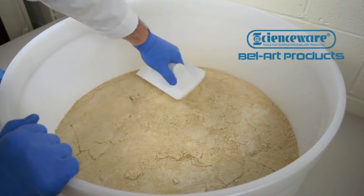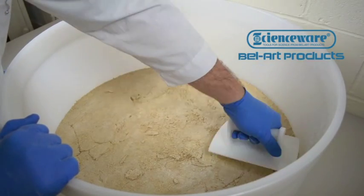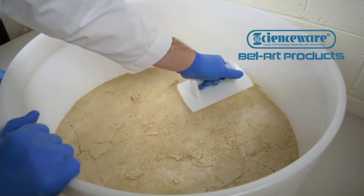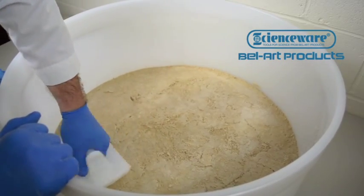FDA-grade high-density polyethylene provides maximum chemical resistance, which is perfect in pharmaceutical, R&D, and manufacturing situations where harsh organic solvents are common.